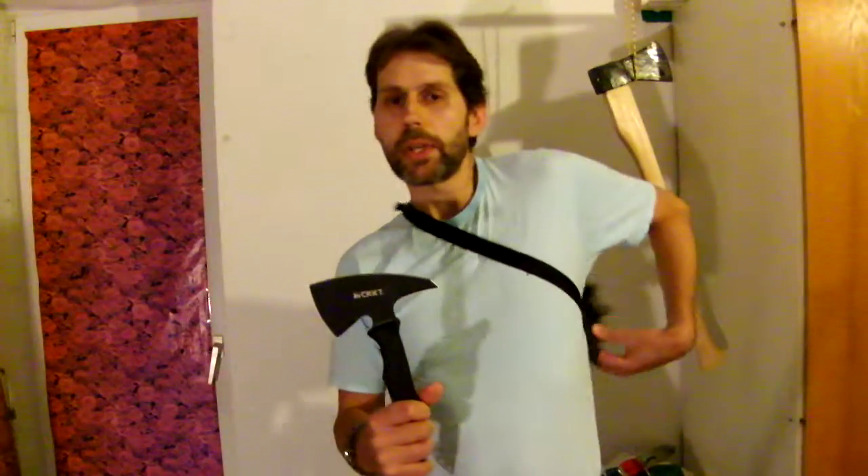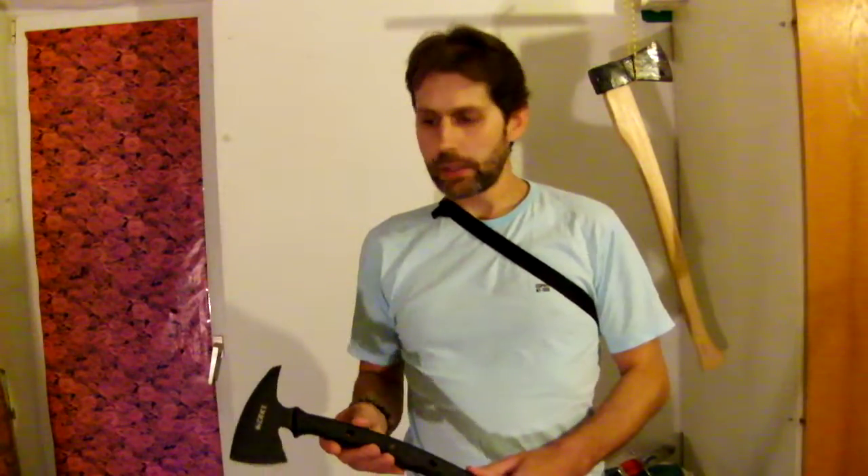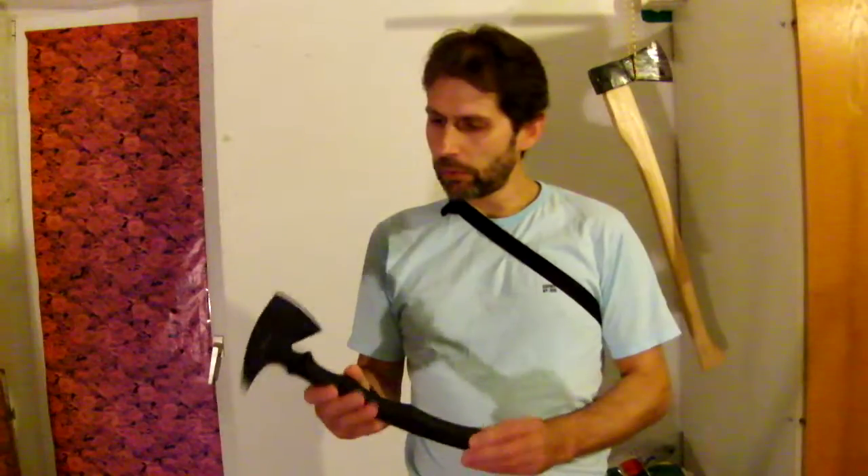I purchased this nice little tomahawk some weeks ago. The reason I went for it was I read so much on the internet about tactical tomahawks and I just wanted to know more. You probably know RMJ tomahawks — Ryan M. Johnson. He produces high quality tomahawks like the Kestrel, the Jenny Wren, or the Shrike, and they cost around five hundred dollars. So this is a very nice alternative.